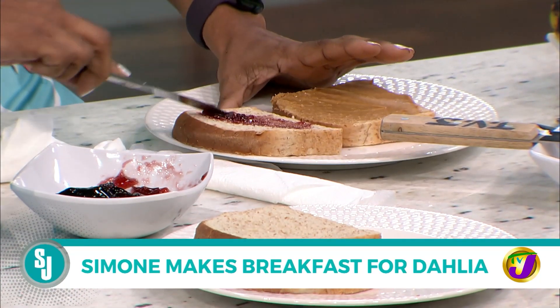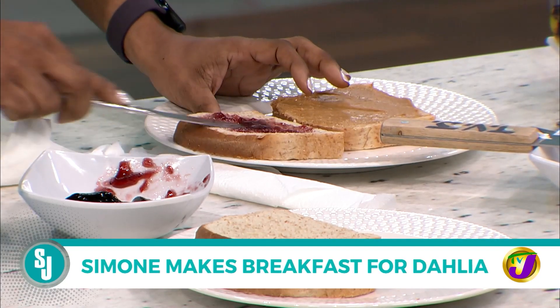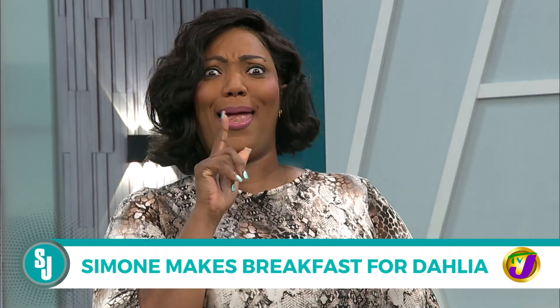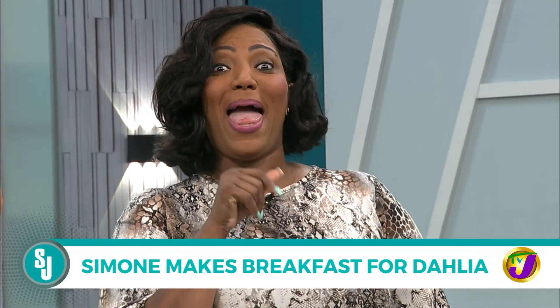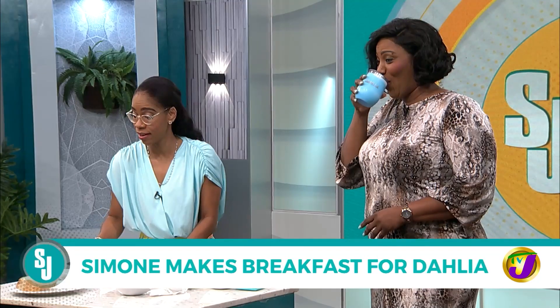And spread the jelly. This is more like jam, though, which I guess works in our local context. Now, I must tell you, I'm going to joke you with this knife. You look, it's not a knife. I can't joke - I'll hurt you.